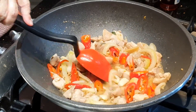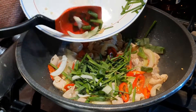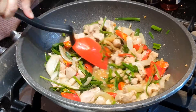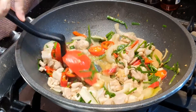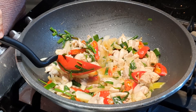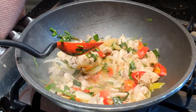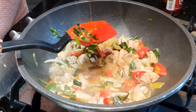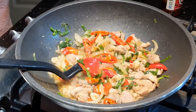Ini ayamnya sudah matang. Kemudian kita masukkan kucainya. Nah, warnanya cantik ya. Ini masakan paling singkat, sehat, dan enak. Kalau mau lebih pedas, diberi saus cabai sedikit ya, beberapa tetes, tergantung mau pedasnya seberapa. Kemudian kita masukkan minyak wijen beberapa tetes. Kita aduk-aduk sebentar dan matikan api. Sudah selesai. (The chicken is cooked. Then we add the chives. The color is beautiful. This is the quickest, healthiest, and most delicious dish. If you want it spicier, add a little chili sauce, a few drops depending on how spicy you want it. Then add a few drops of sesame oil. Stir briefly and turn off the heat. Done.)